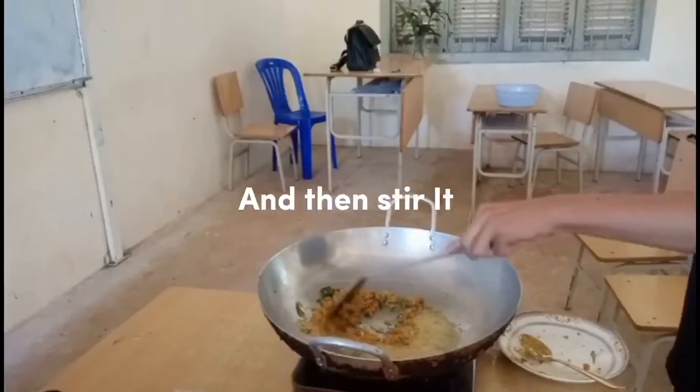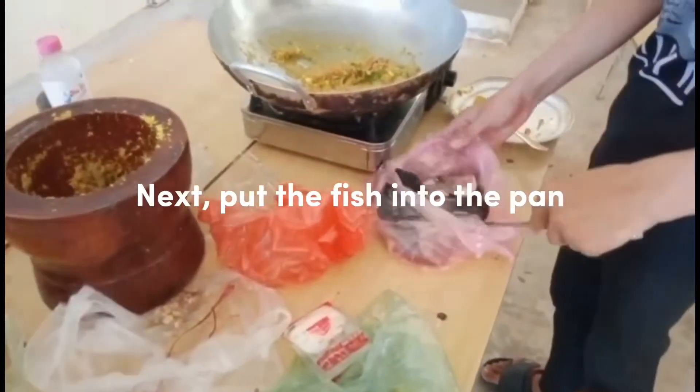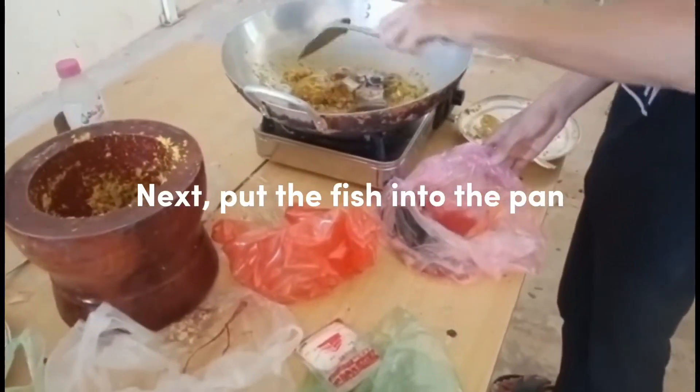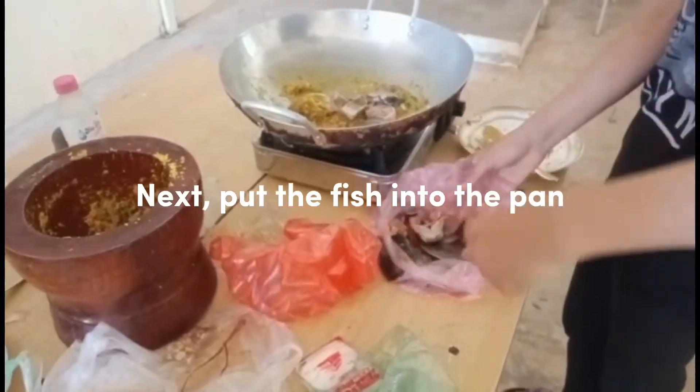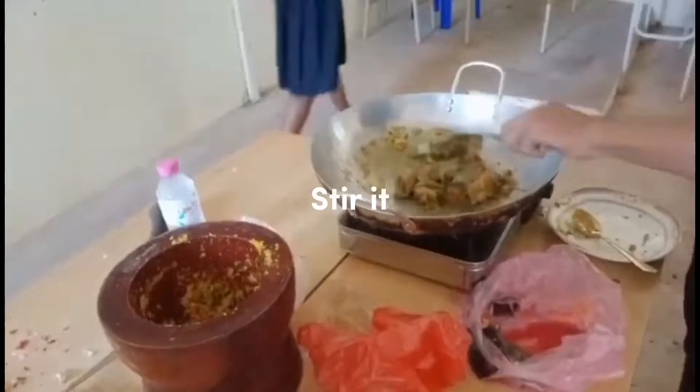And then stir it. Next, put the fish into the pan. Stir it.